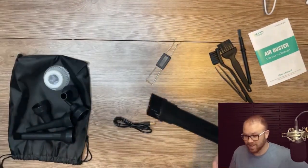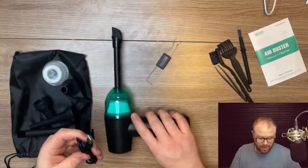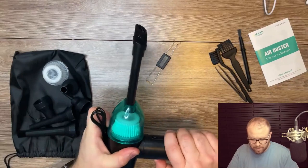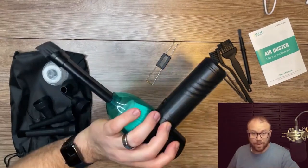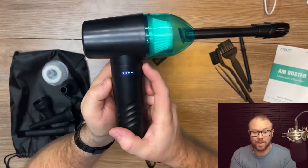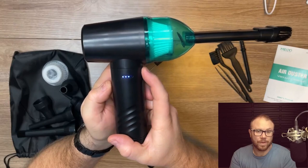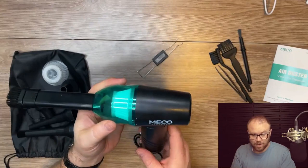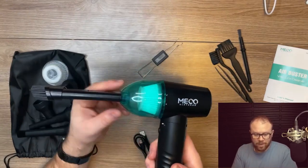That thing has a turbine in it — it is crazy fast. The greatest thing is it just catches everything so you're not losing it all. Your USB-C charging is there too. So that back button — it's pretty simple actually — it changes the speed of the fan, which is a cool feature I did not realize. You can hear it change pitches. It's got three different speeds, which is pretty cool. That thing really goes to town.